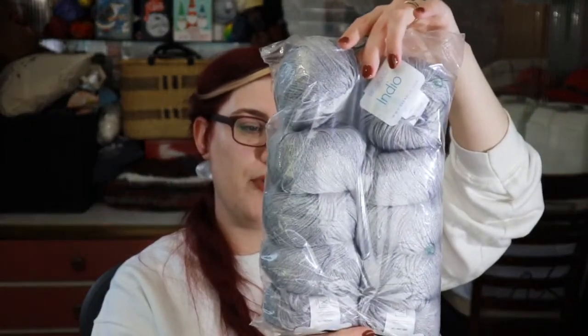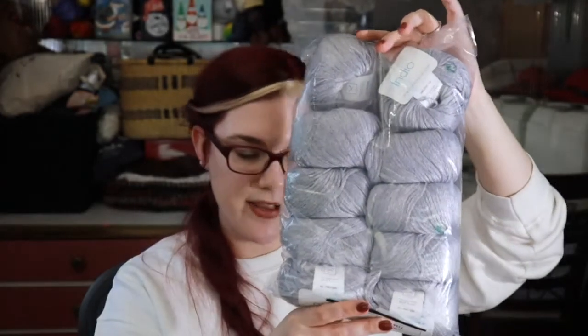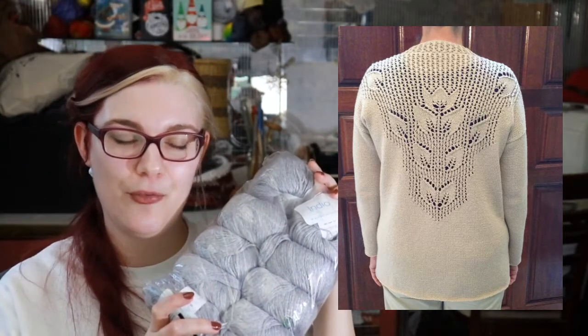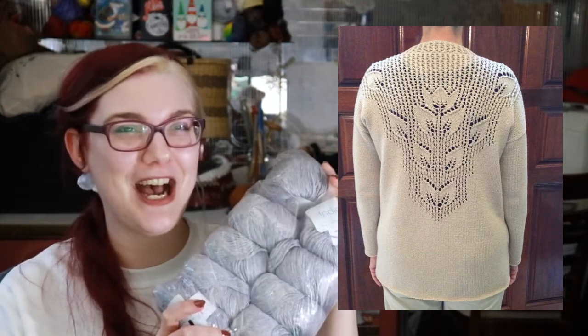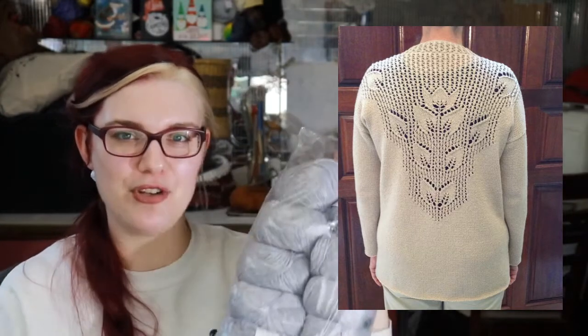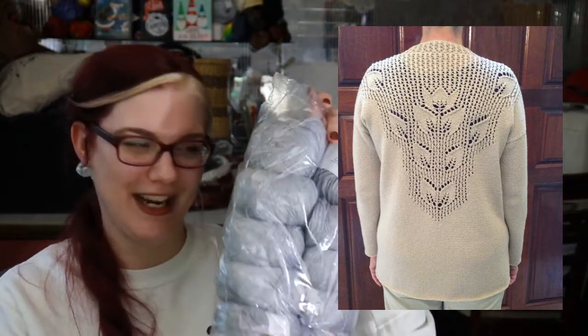I've got lots, I don't need to be casting on other things. I got all of this Berroco Indio, which is exactly the yarn called for for the Mallow. Jocelyn made one and wears it so often — it's so pretty and I admire it every time. So I'm gonna make myself one in the yarn it actually calls for, in a nice light neutral gray color, because I somehow don't have any light-colored layering pieces — they're all dark colors. I'm such a dark wardrobe person, so I'm gonna make a light colored thing.